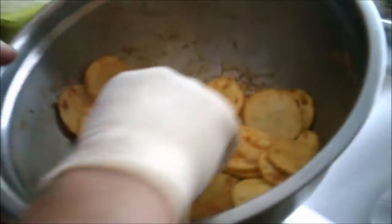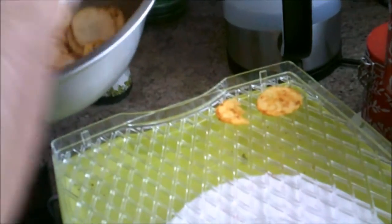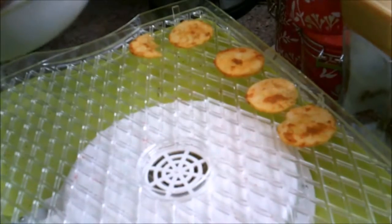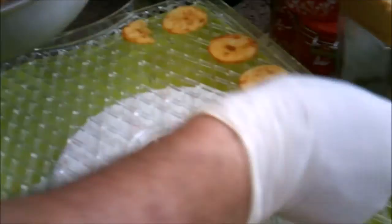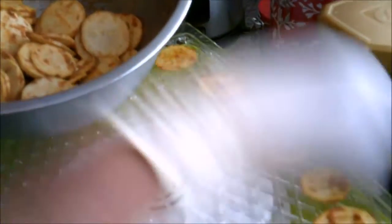I'm just going to layer these in the dehydrator, and then it's going to go on for 12 hours, maybe a little bit longer, dependent upon how thick I've cut them. As you can see, these are about one and a half millimetres thick — they're not particularly thick, so hopefully that'll be a shorter time.